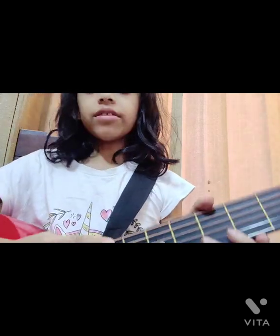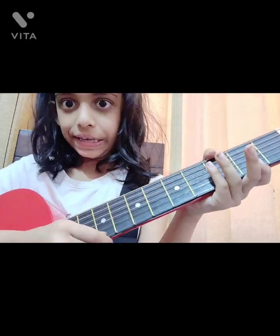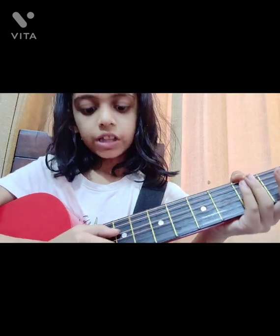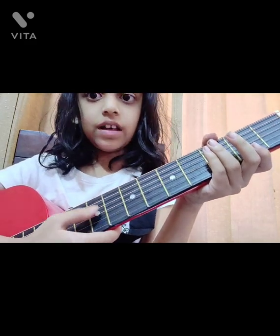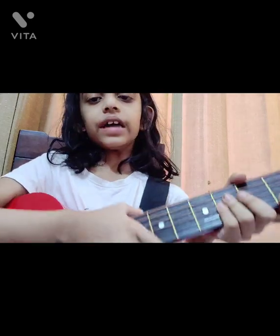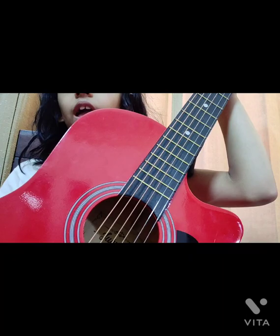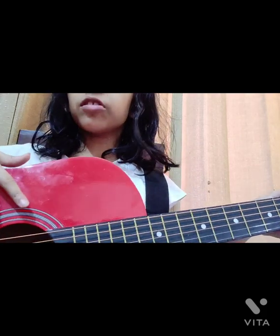Now I'll tell you the string names — it's really easy. From the bottom to the top: this one is E, then B, then G, then D, then A, and the top one is also E. There's a short form to remember them: 'Every Beautiful Girl Deserves An Eye.' I learned this online and it's a really easy formula to remember these string names.